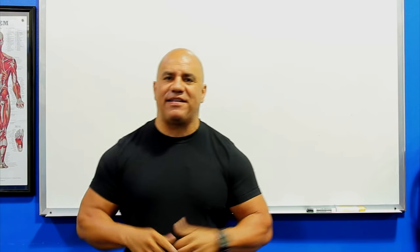Hello, this is JC Santana coming to you from the Institute of Human Performance here in sunny South Florida. I want to talk to you about a very, very hot topic, which is functional training.